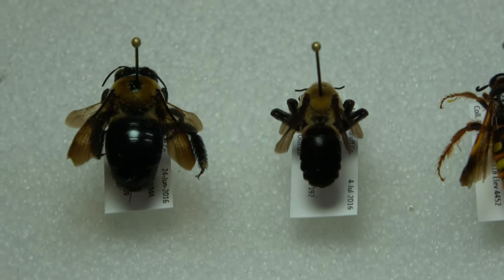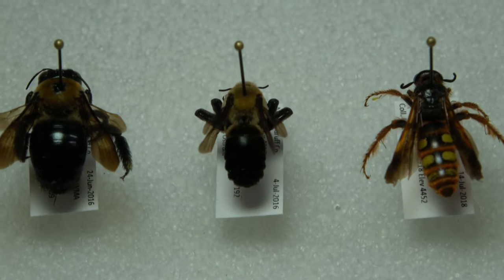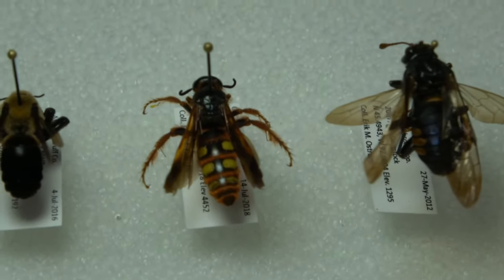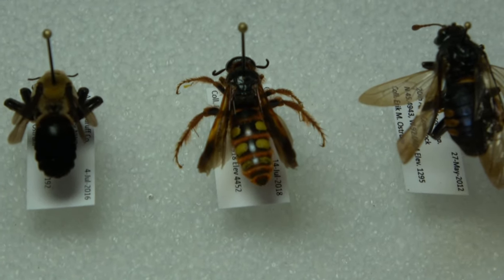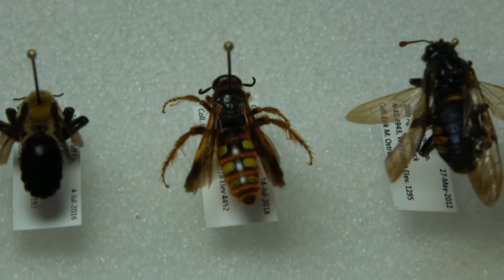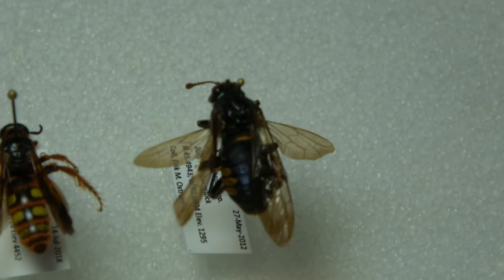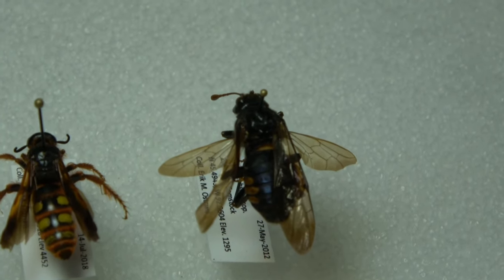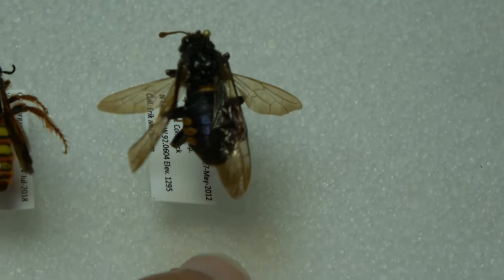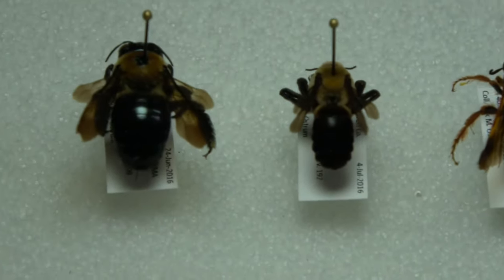Right next to it, and looking kind of similar, is a Ptilothrix bomformis — a bee I found a lot of in Arkansas, mostly around wetlands. Here this beautiful specimen — I believe it is some sort of scelid wasp. You can see really gorgeous orange stripes on the abdomen with yellow dots, a really beautiful species. And here we have an elm sawfly, which is a larger species. Most sawflies are quite small, but this species is one of the exceptions.